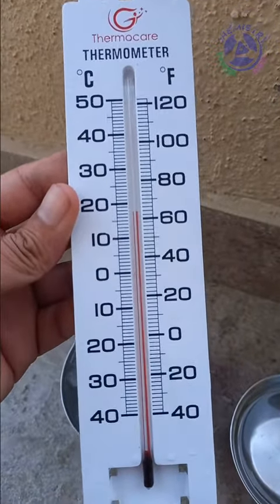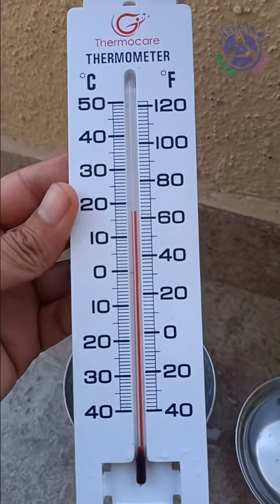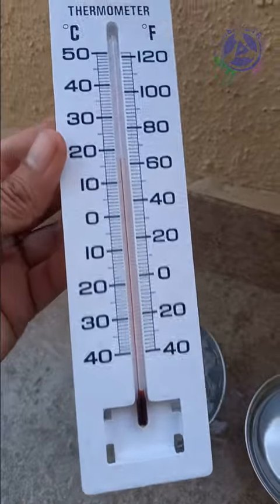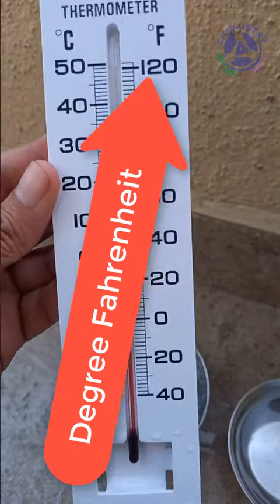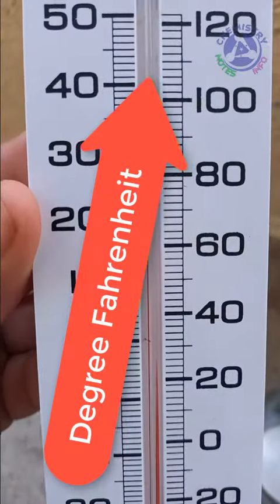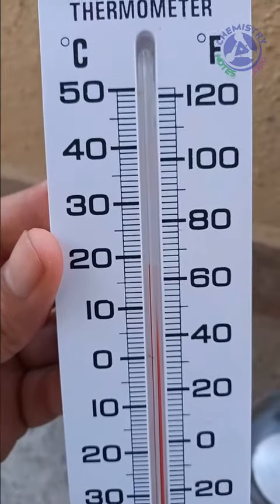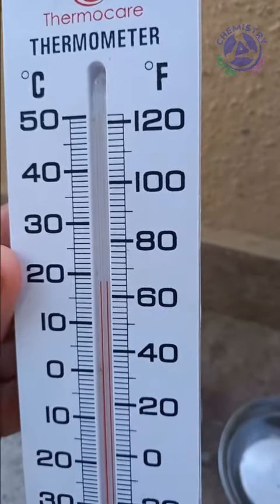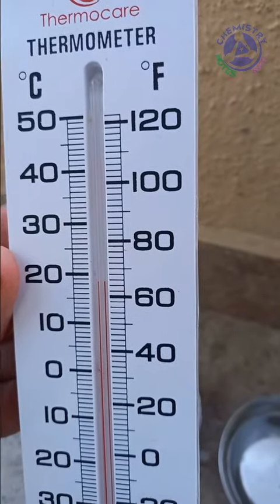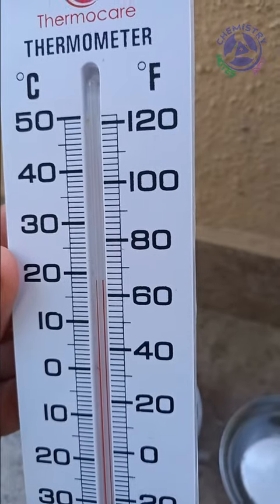This is a thermometer of Thermo Care company and it is graduated with degree Celsius and degree Fahrenheit scale. On the degree Celsius scale every tick counts for 1 degree Celsius, and on the Fahrenheit scale every tick counts for 2 degree Fahrenheit.